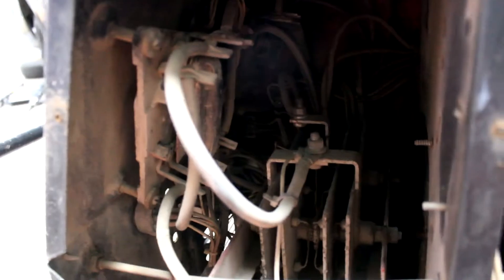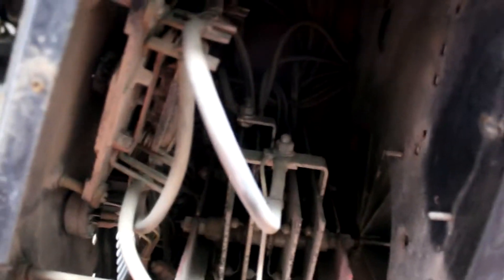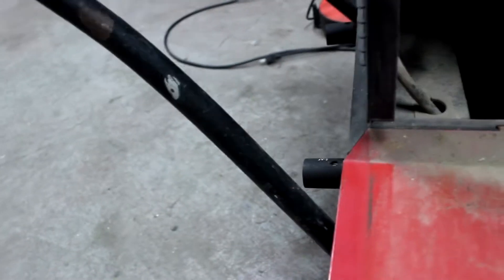This is what the inside of a Lincoln Ranger 10000 looks like - it's just white. Oh look at that, it's got some stuff in there I've never seen before. I think that's the generator part right there. Everything's got wires and zip ties and plugs and you know, everything that you need. Wow, probably should blow it out - probably like years of dust in there.